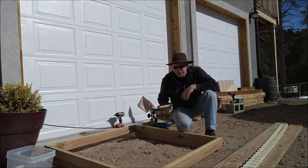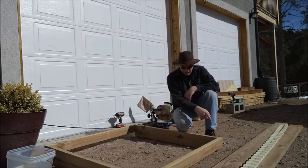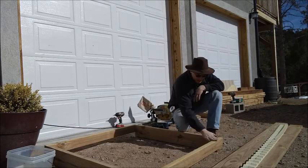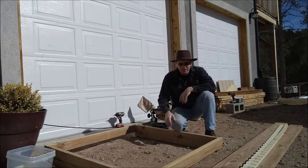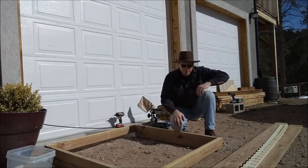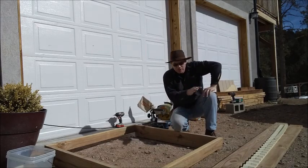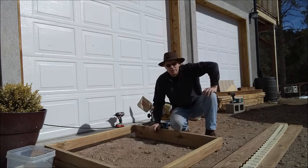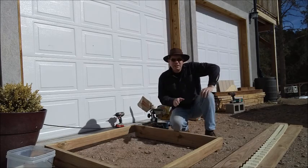The bottom of the box is done. Now we're going to cut the sides at an angle, put a back on, and then we'll be able to put the roof on. To cut the sides at an angle I'm going to cut to length first and then go into the table saw to cut the angle.